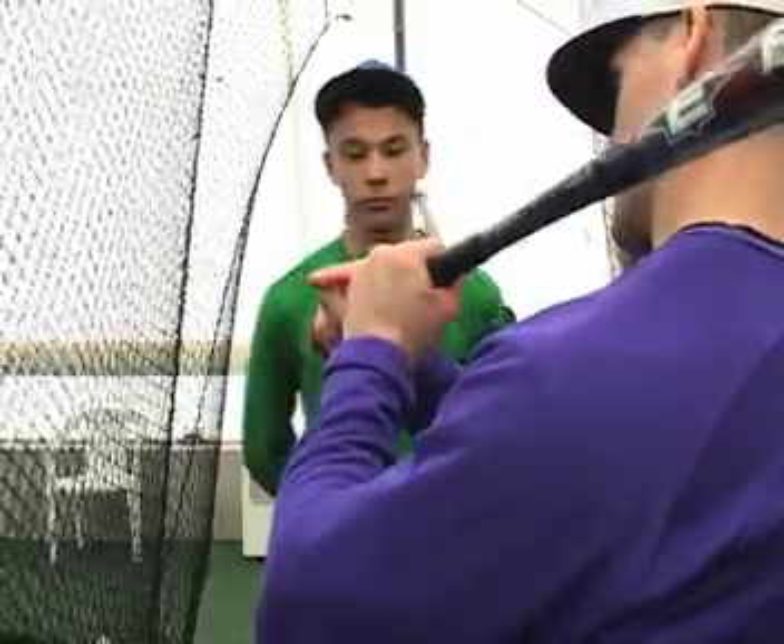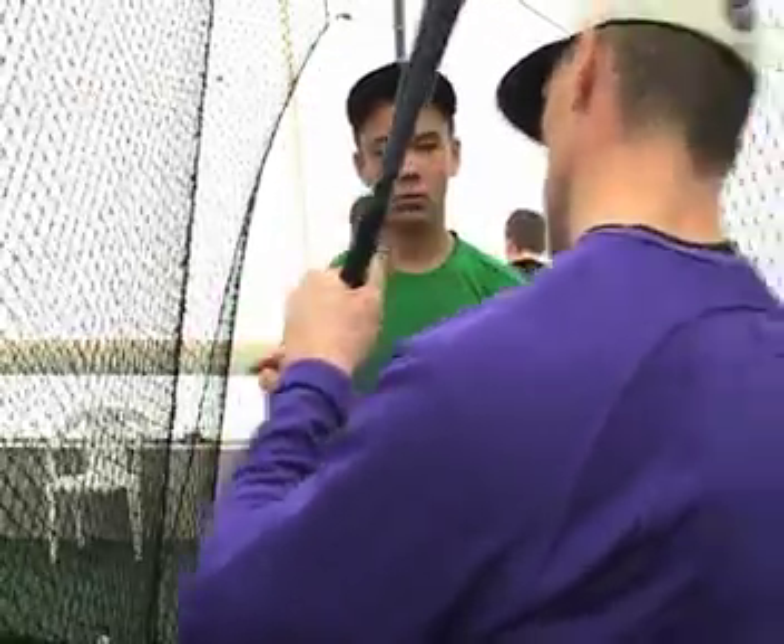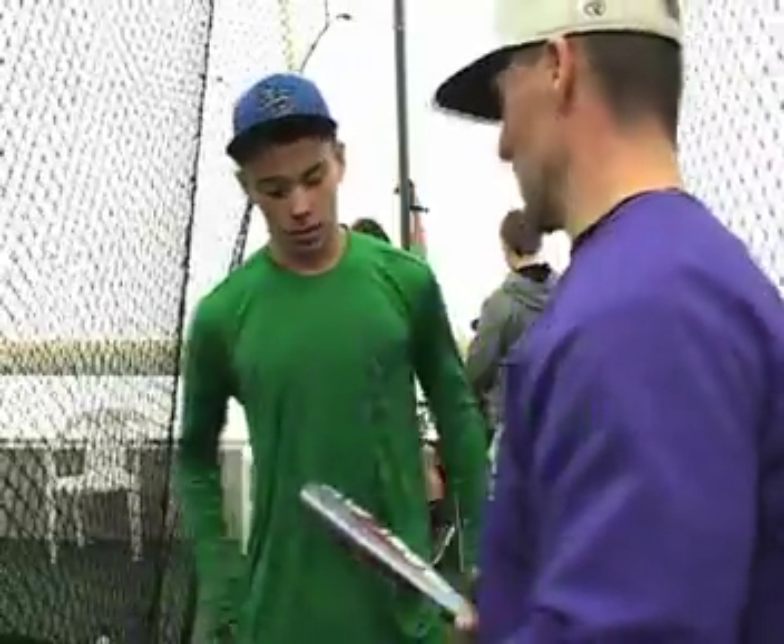Feel that knob. Not so flat. Over grip — raise it. And then that helps those hands go forward. Looks good though bud, looks real good.